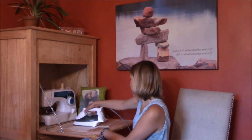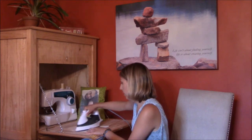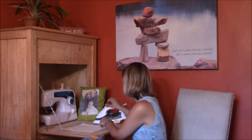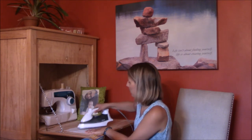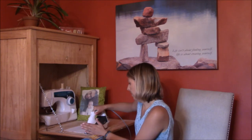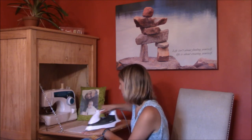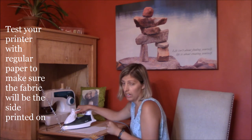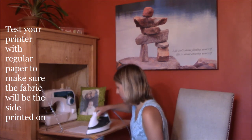You can also print multiple pictures on one sheet and edit it as much as you want — adding writing and all that kind of stuff. Go ahead and iron it on. I usually turn it around and do it both ways. Don't leave the iron on one spot too long or you're going to burn your fabric. Then put this right into your printer, making sure you have the right side facing so your printer prints on the fabric side.